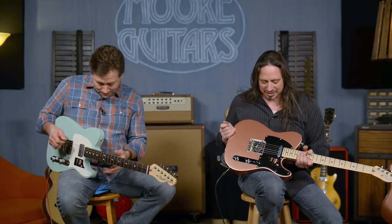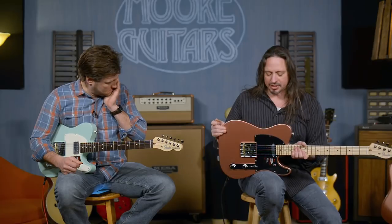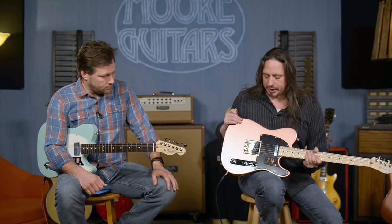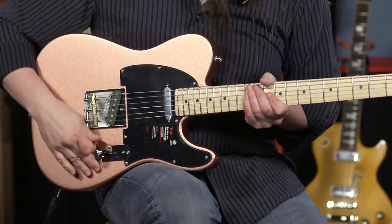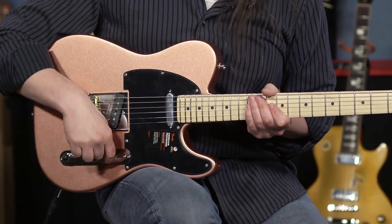Absolutely. American Performer Series. We're really happy to have these in here. It's a great value from Fender, featuring the Yosemite pickups they designed for this series. To my ear, these are brighter sounding than what you're finding in the American Professional Series guitars.